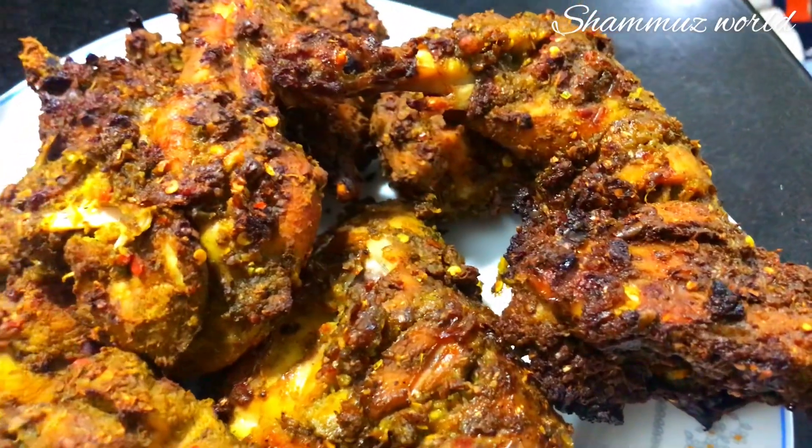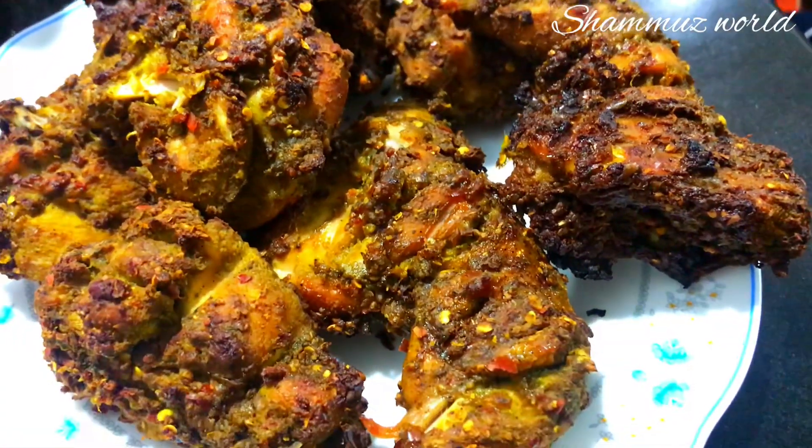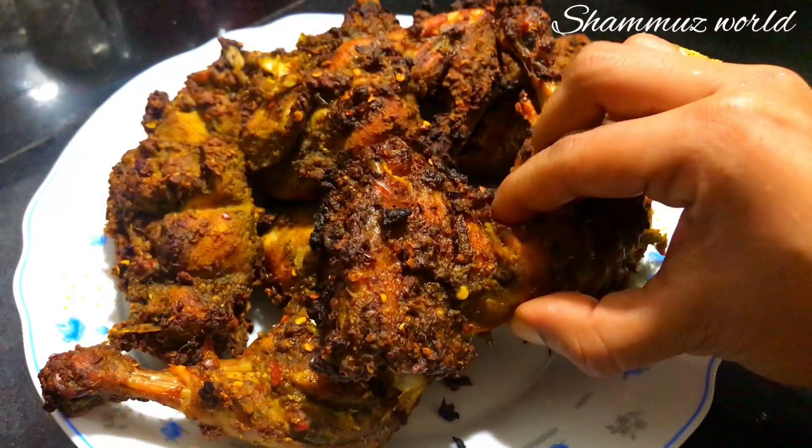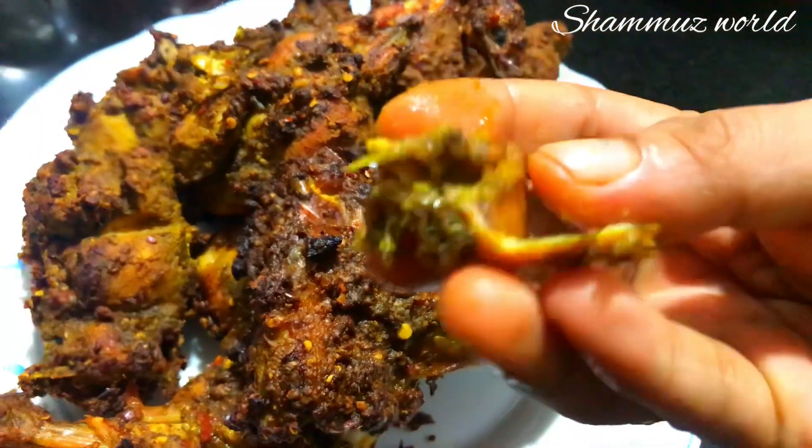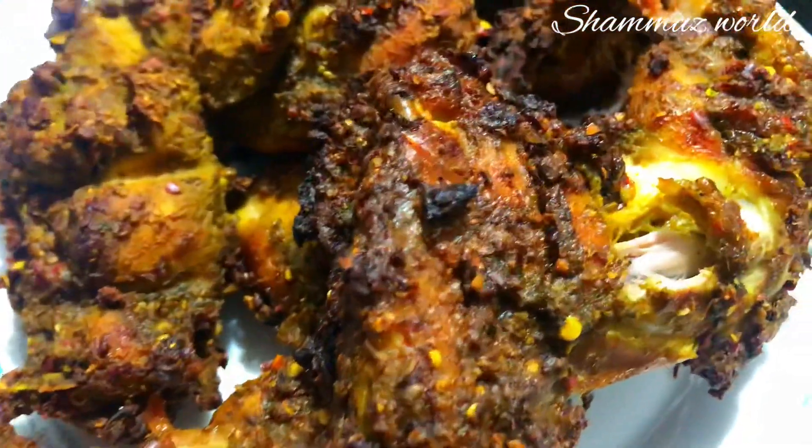Hi everyone, welcome back to another video. I'm going to show you an African Portuguese chicken recipe. This is a spicy chicken.